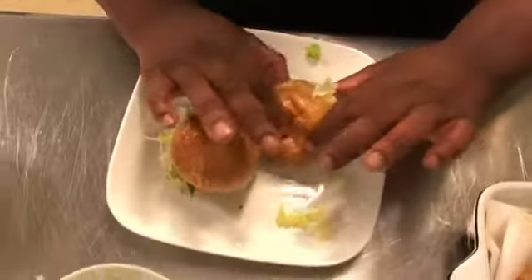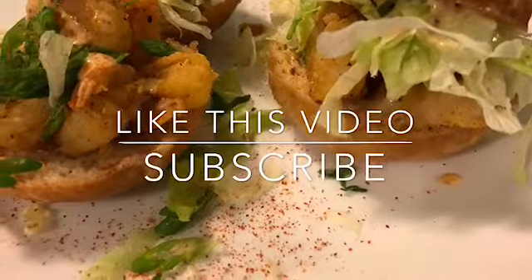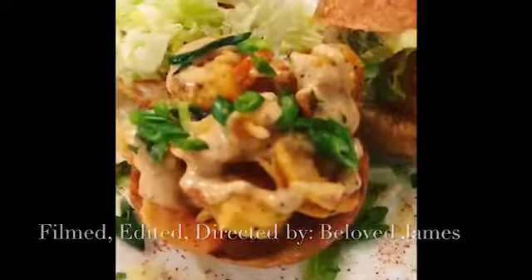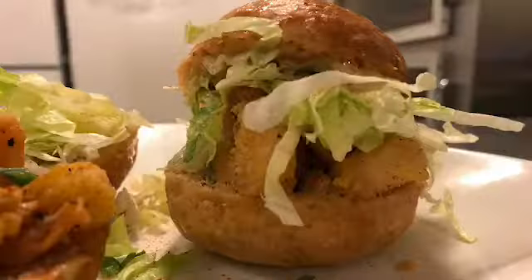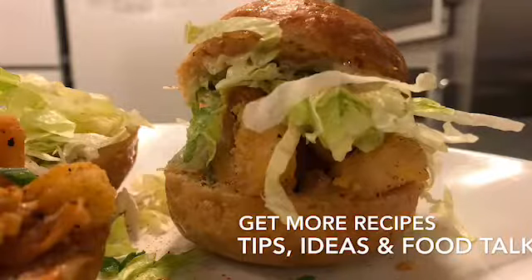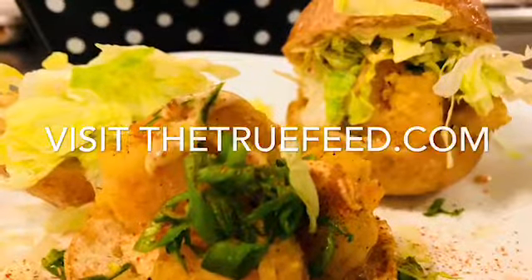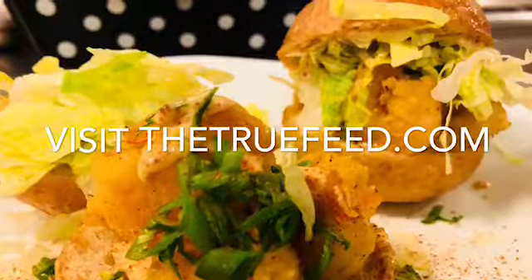That's the shrimp po'boy slider in Lady J's kitchen — let's take a bite. Right out of Louisiana, y'all, come on and get it! Shrimp po'boy sliders — happy New Year! I'll see you next time.